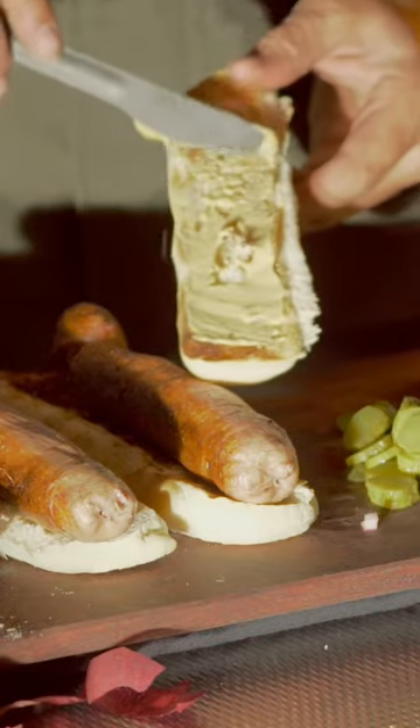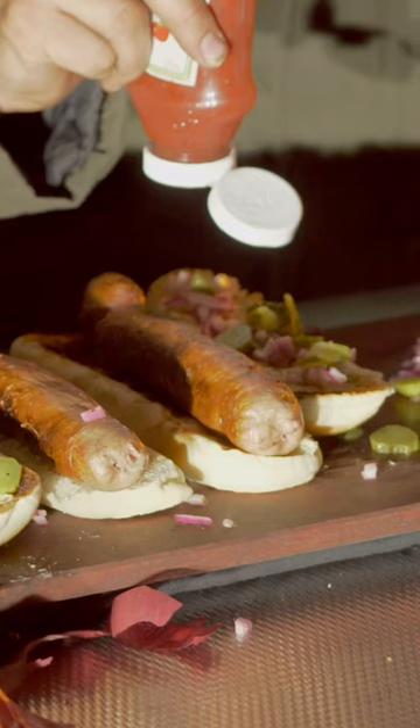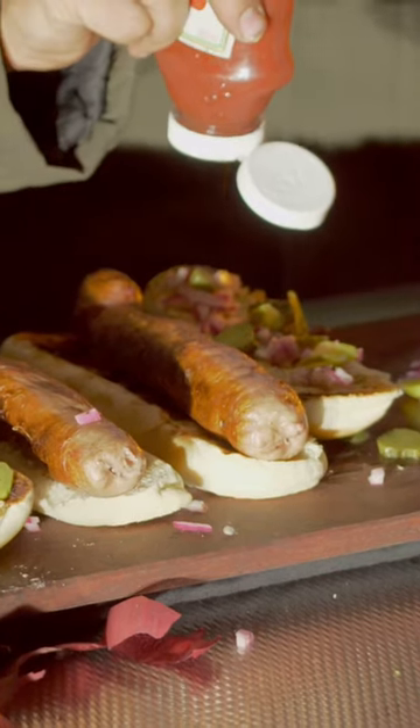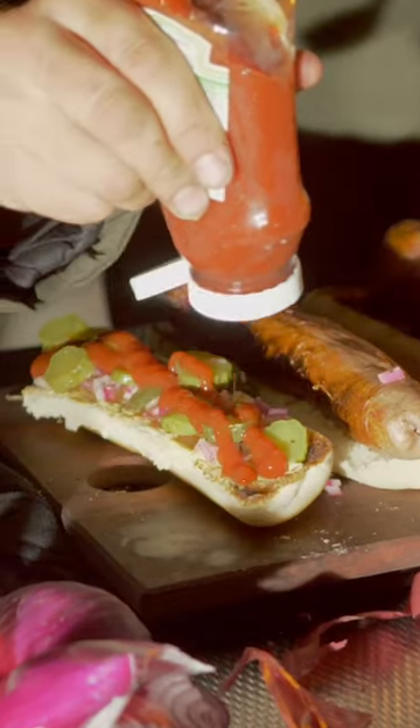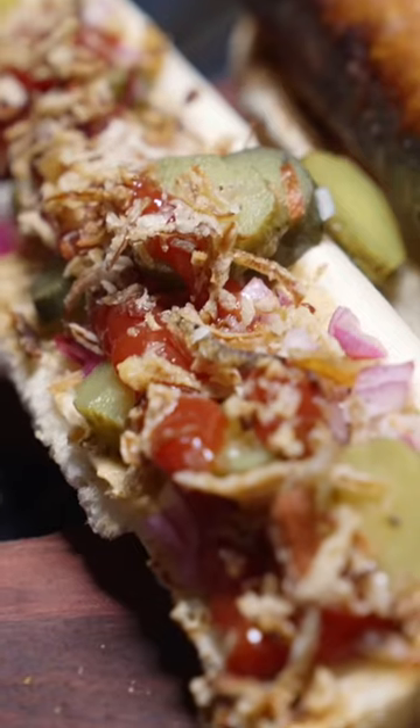Bit of mustard — you want to use a mild mustard, so I'm using a Dijon. Now tomato ketchup, not sauce. There's actually a difference; one's got more acid. Fried shallots — you can't have too much topping.